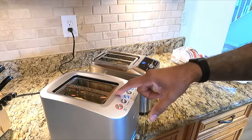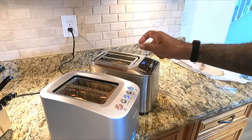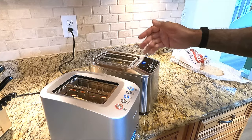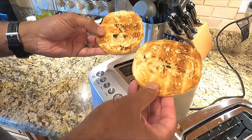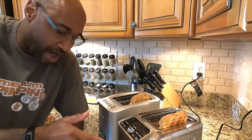I also noticed a difference in how each toaster lowers and clips. On thick pieces of bread, the Cuisinart actually caught the bagel and clipped it before it went all the way down — not ideal.